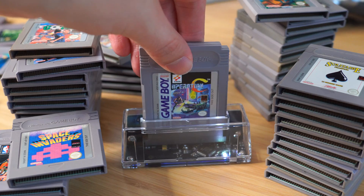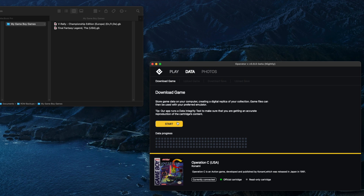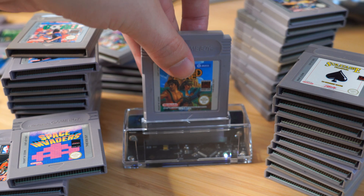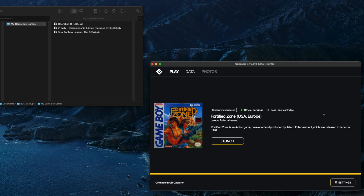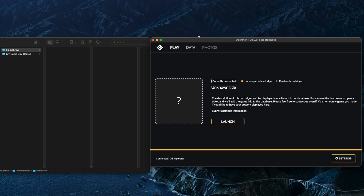It also allows you to make backups of your actual physical game collection, which is fantastic. If you just want to transfer all of your official games onto an Everdrive, this is a great way to do that. And if you've been watching my channel for a while, you'll know that I talk a lot about homebrew games for the Game Boy, and a lot of those, like the Shapeshifter which I'll be doing a review on soon, don't actually have ROM versions online.